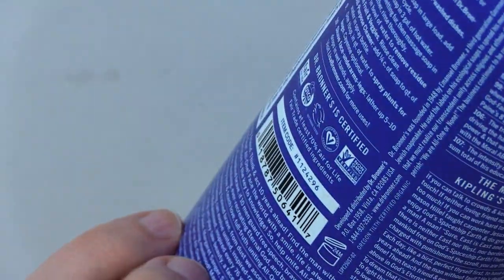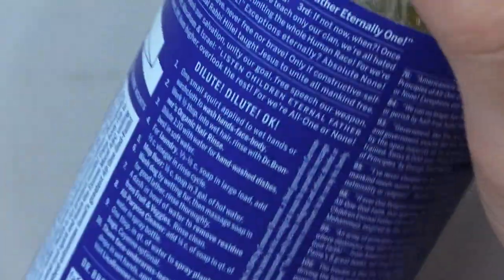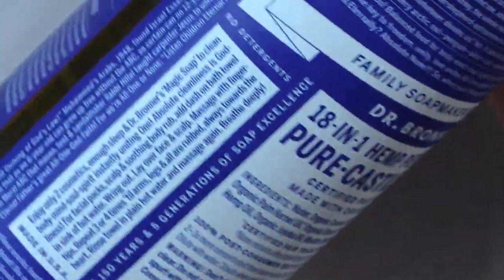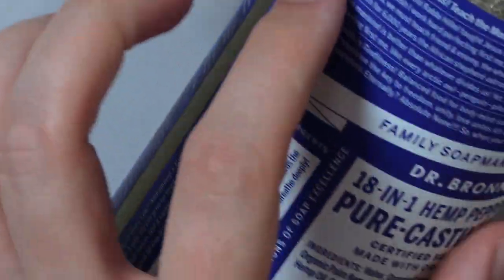Alright, that was 13th. Where do we go next? I don't know if it's really in order now. I'm trying to figure it out. It's very easy to get lost on this label. I think there's actually not that much left — just this column here. This first section I read wrapped around a lot of the bottle. You could see that I was turning it a lot.